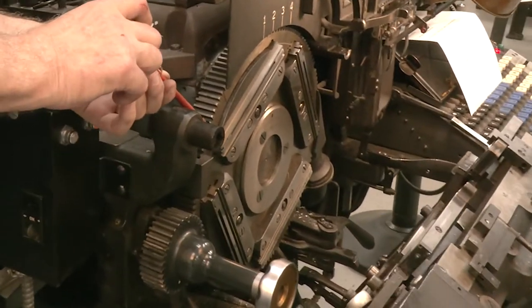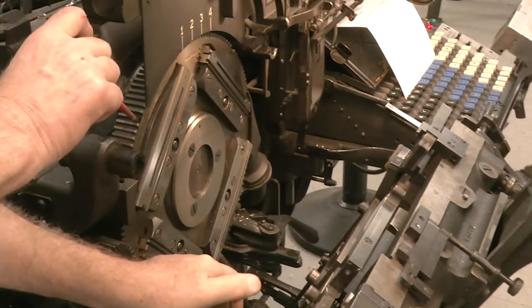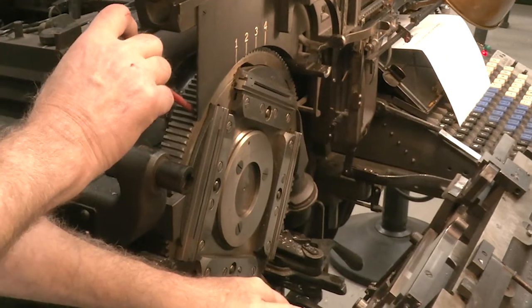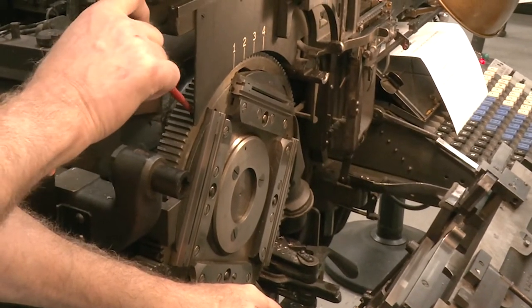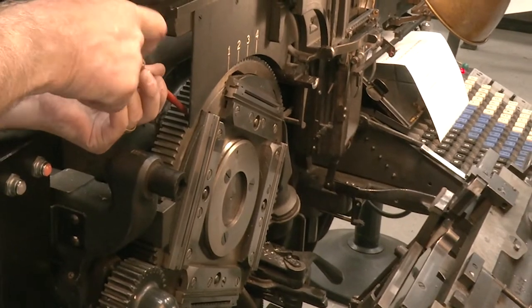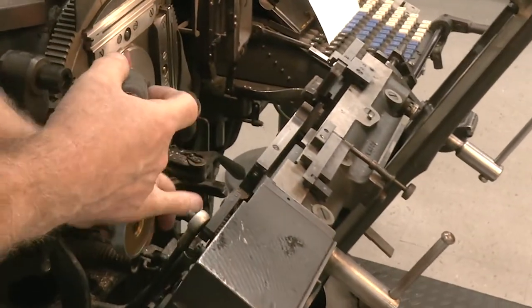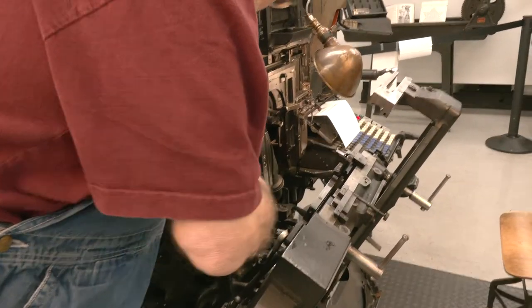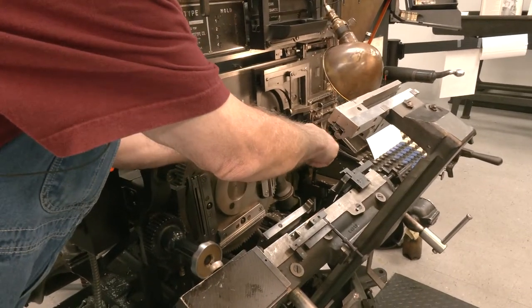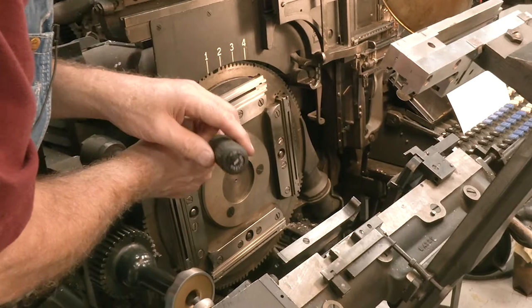I'm going to unscrew the screws — there's one screw, two screws, three screws. Once you do that you can take your screwdriver and pick up on the mold, just get in the corner and kind of lift up a little bit. There's a notch in there that you can pull your liner out.